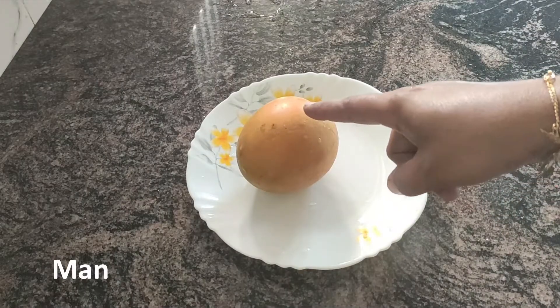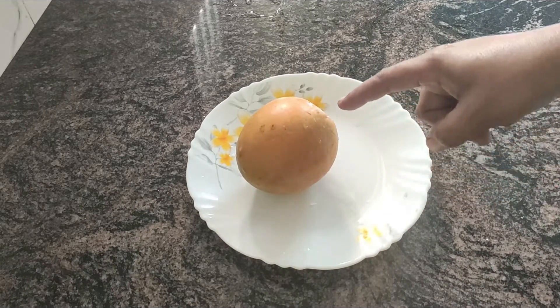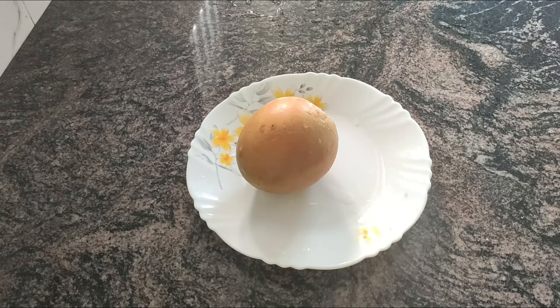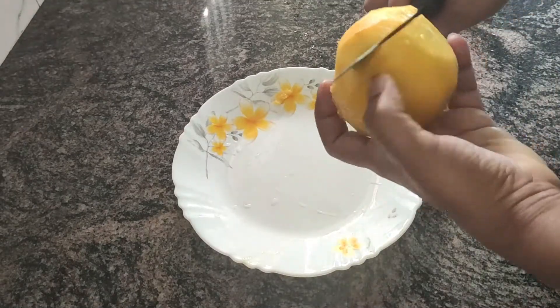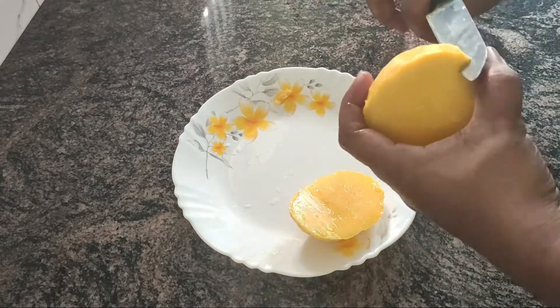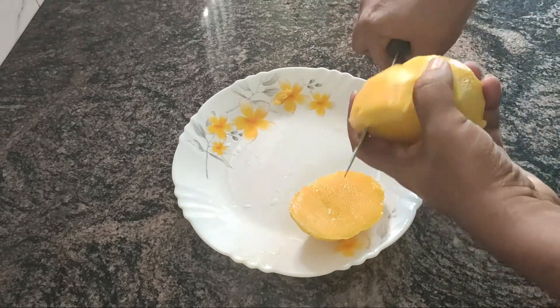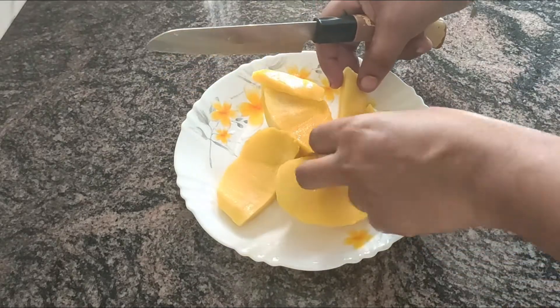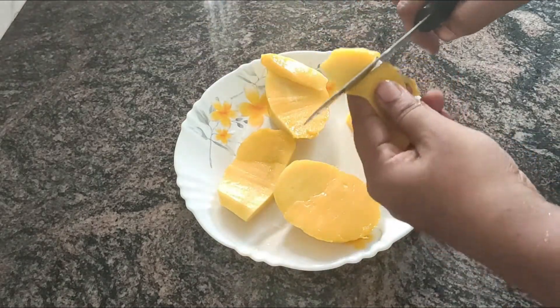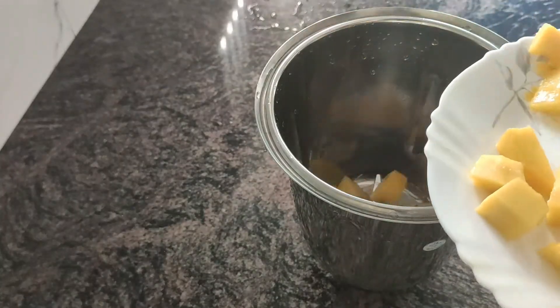I have made mango shake. I have to cut a little bit.